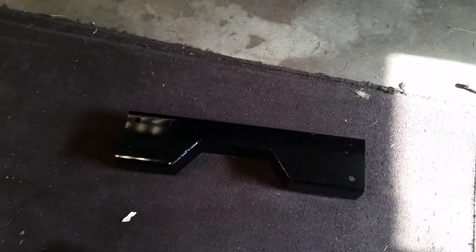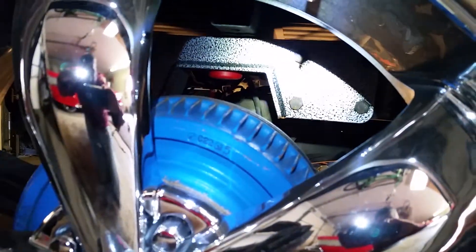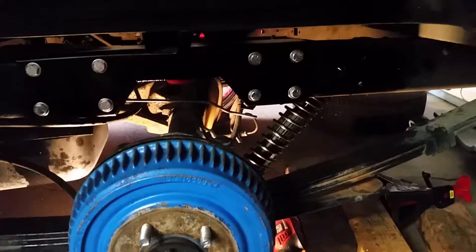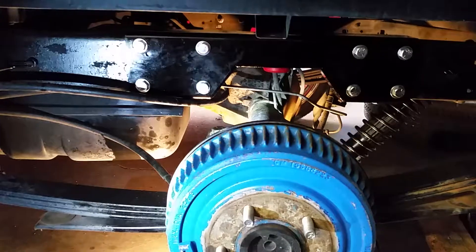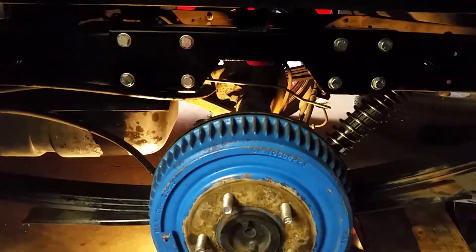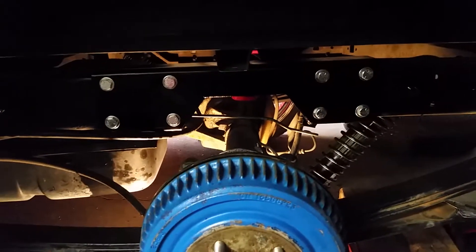The new one — see how it goes around the frame. See if we can see it inside here — that's the old one. Here's the new one. I like them a lot better. Like I said, it wraps around the frame, it's got bolts on the bottom. A little more work to do, but slowly but surely.